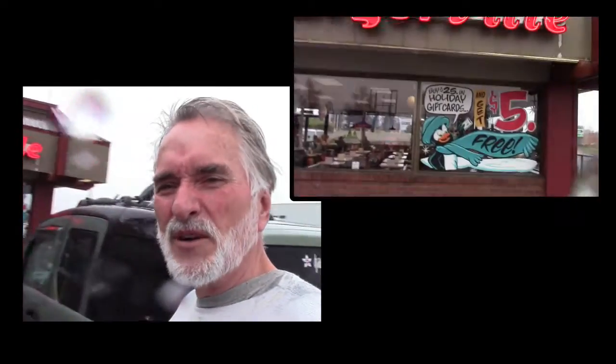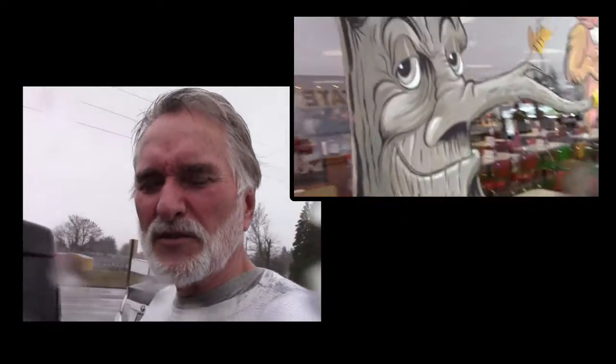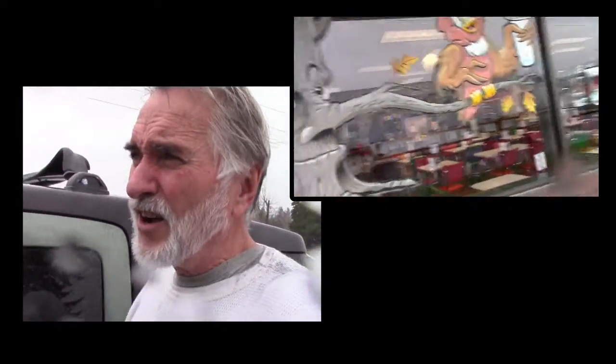Well, I'm at the Burgerville in Cambie, Oregon, and as you can see it's really coming down, and there's a little lake forming right here in the parking lot. This center window here is what I'm going to be working on, and also along this front part — I'm going to redo this. I'm actually just going to add some snow to this tree, they left up this fall tree, and then I'm also going to add a Santa hat on the owl.